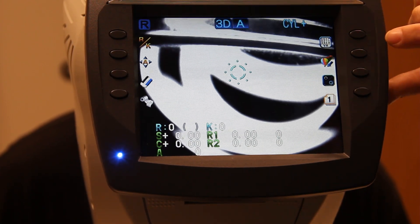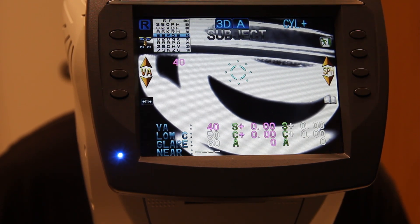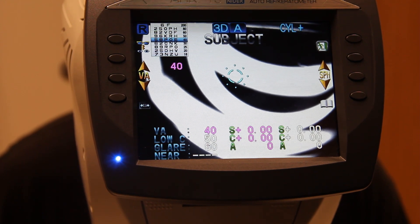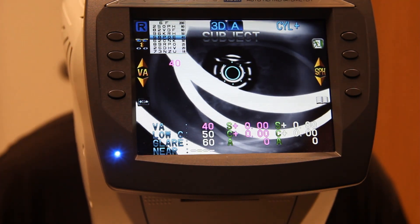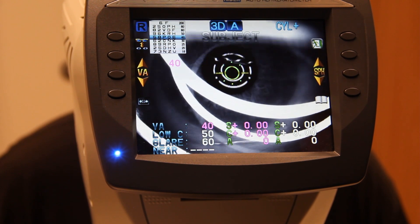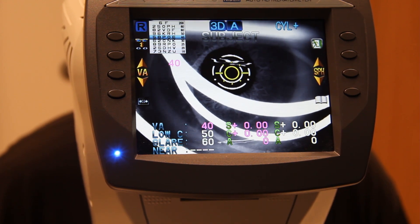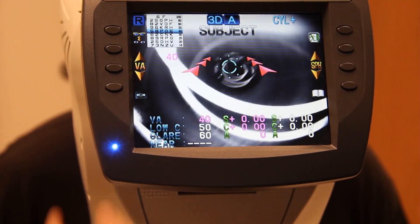Our veteran has his glasses on and is all positioned. First, bring up the Snellen chart by hitting this button on the top right — the little running man should appear. Now come forward slowly, get aligned with their pupil. If you go too far it'll turn blue again; you want to get it right in the center where it's nice and yellow.